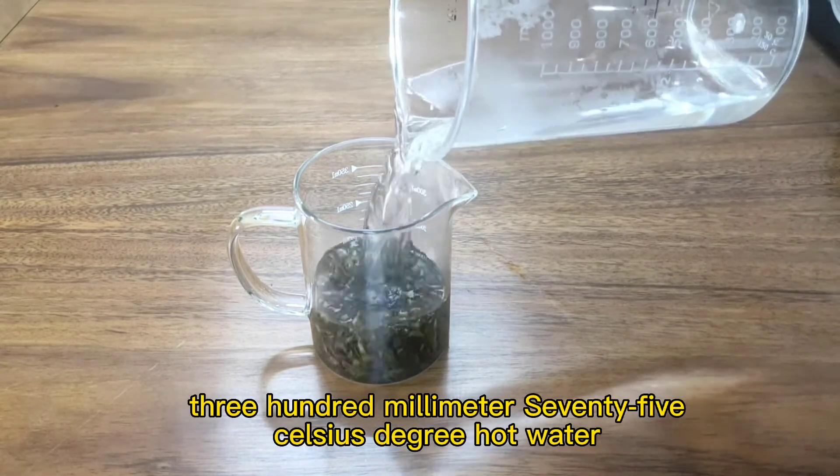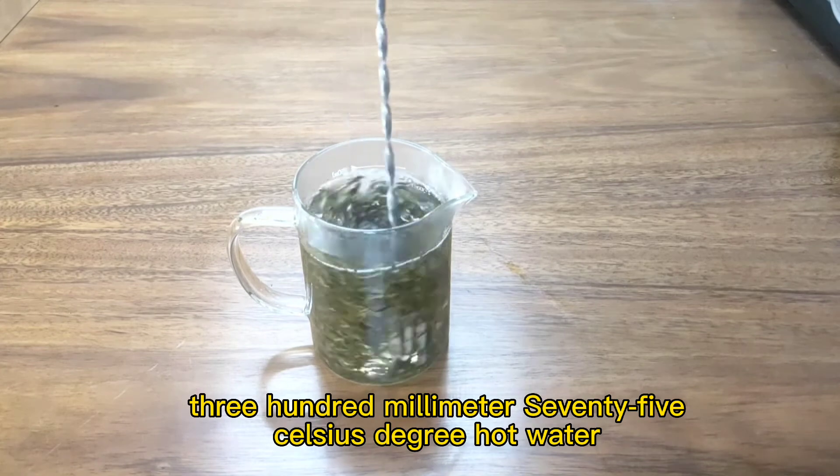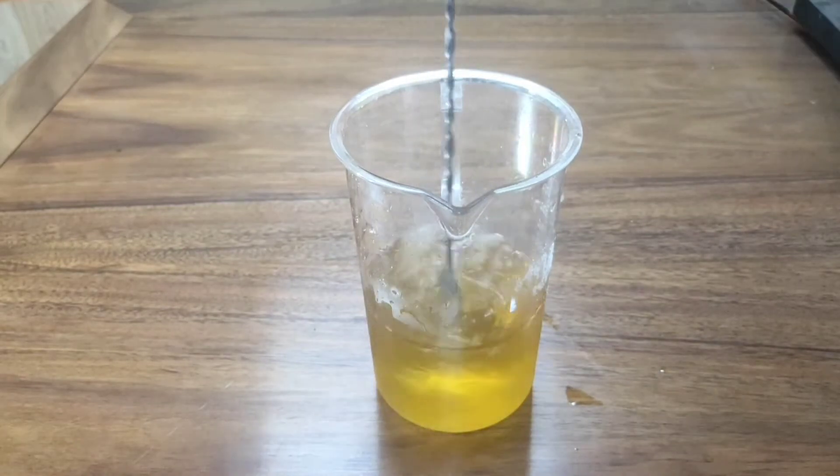Add 300 milliliters of hot water at 75 degrees Celsius and steep for 7 minutes. Filter the tea leaves, then add 150 grams of ice cubes to cool the tea base.